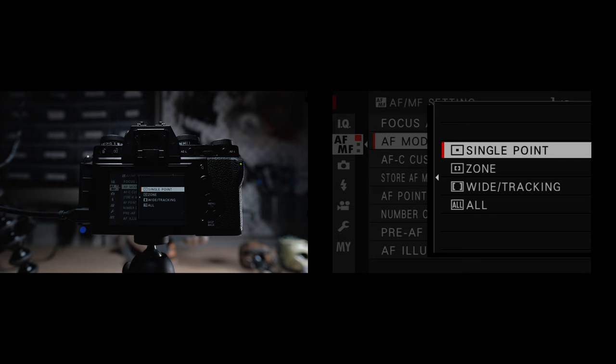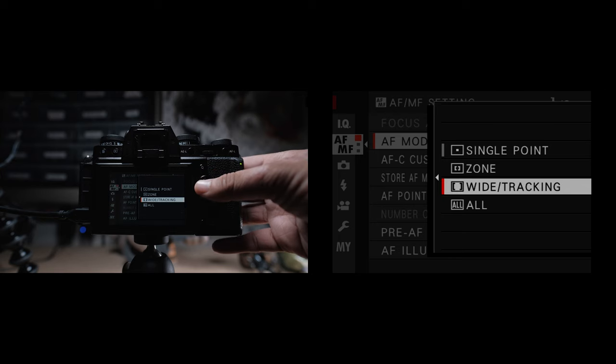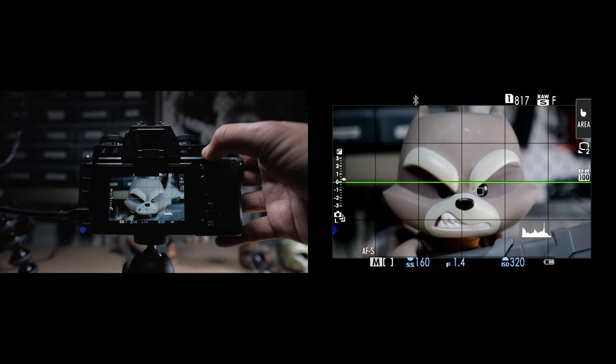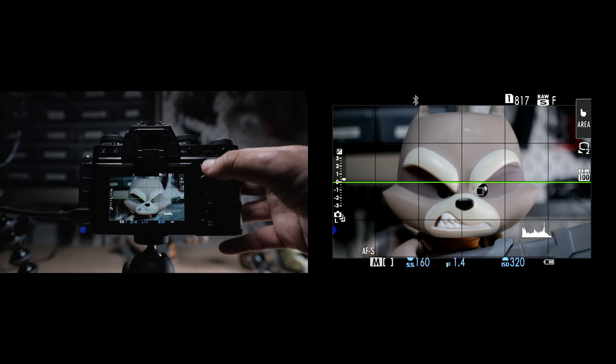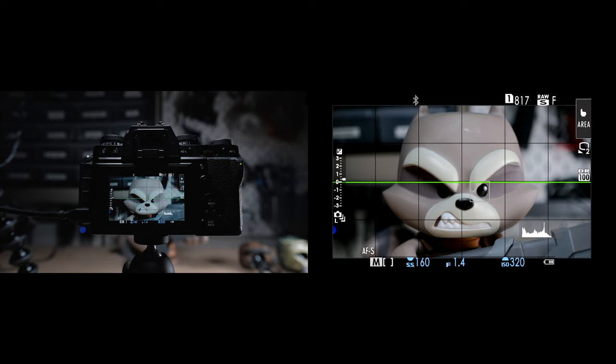For autofocus mode, we can select between single point, zone, wide tracking, and all. For single point, the camera focuses on one single point, which is great for general situations as well as pinpoint focus on a small detail. You can even punch in with the rear command dial on most cameras to ensure critical focus. And in the focus area menu, you can scroll around with the rear command dial to change the size of the focus point to be larger or smaller. I usually use between the smallest and second smallest, depending on what I'm shooting.